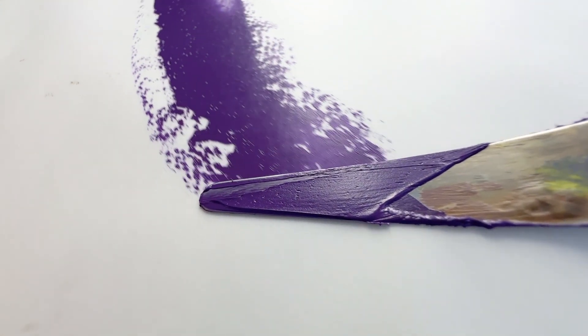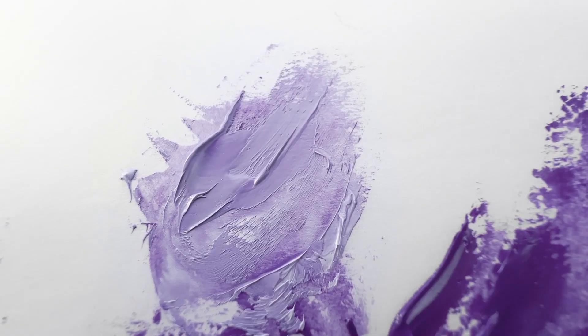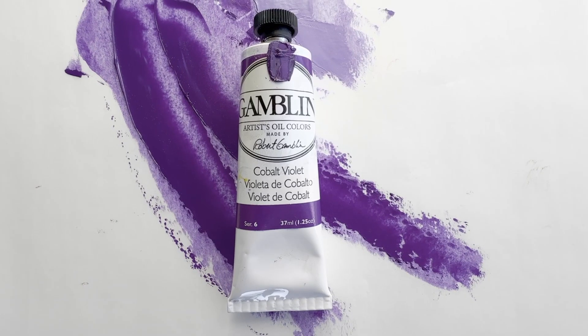I would say this one is closer to deep, and it also really coheres with itself. It's very spreadable. It has some of that Gamblin semi-translucency at the edges. Have you worked with this paint?